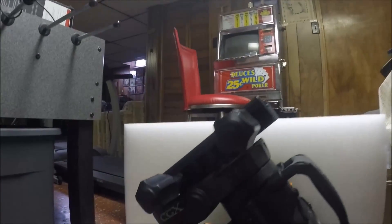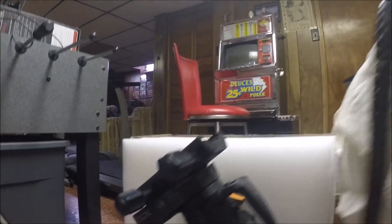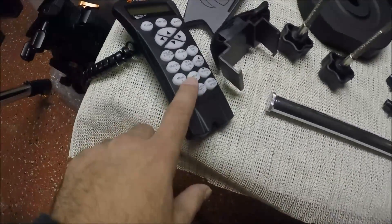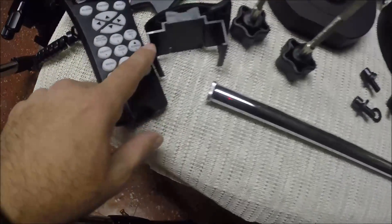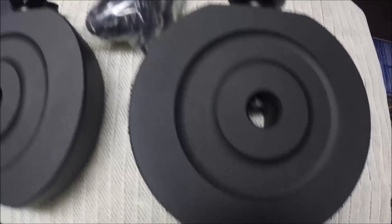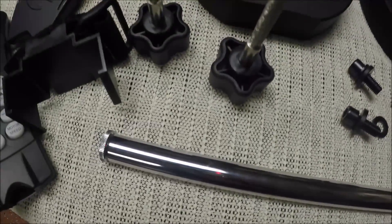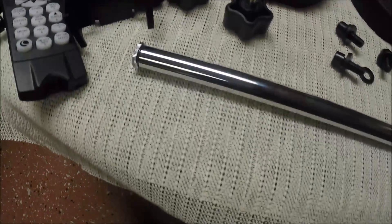Here is the mount head — that thing was a pain to get out of the box. These are all the parts that came with it: the counterweight bar, the handset, the tray, a holder for the handset on the leg, two counterweights, what looks like a DC power adapter, three screws to fasten the head to the mount, and two knobs — probably the azimuth knobs.